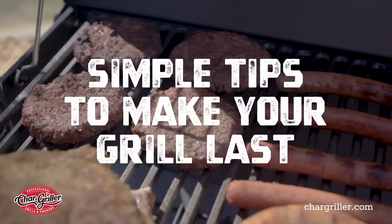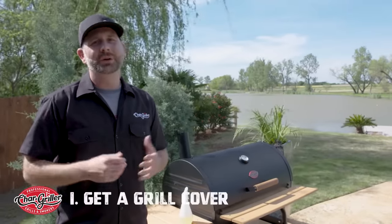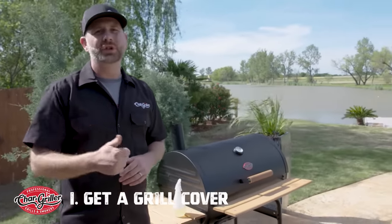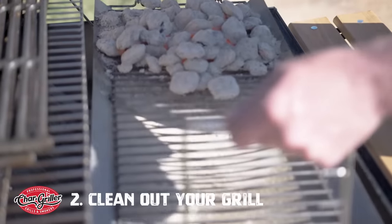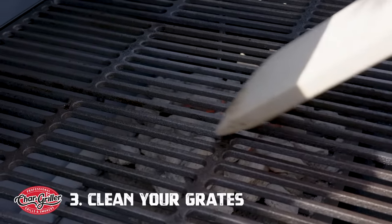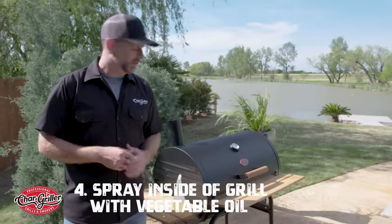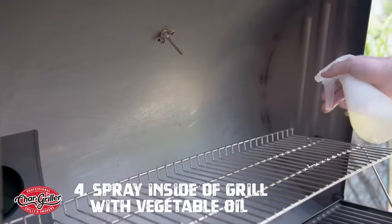Here are some quick, simple tips to ensure your grill will last for years to come. Number one: get a grill cover. It keeps the moisture out, the rain, all of that nasty stuff, and it keeps your grill nice and clean. Number two: clean out any ash or leftover charcoal. Number three: clean your grates after each use — make sure they're well seasoned. And number four: every few times that you use your grill, get a spray bottle, fill it with vegetable oil, and spray down the inside of the barrel.